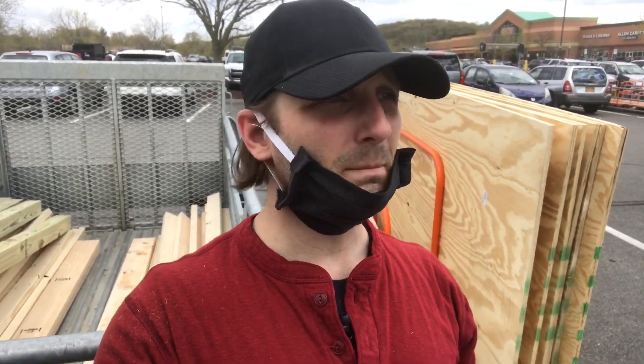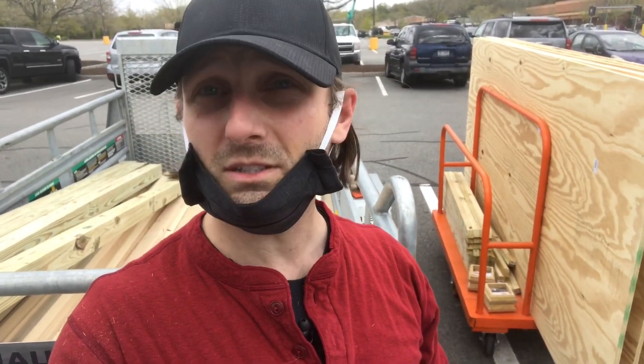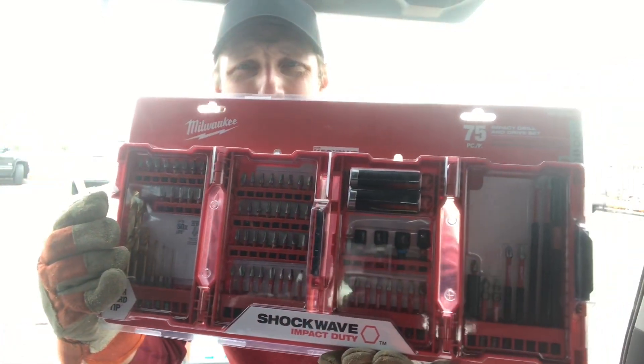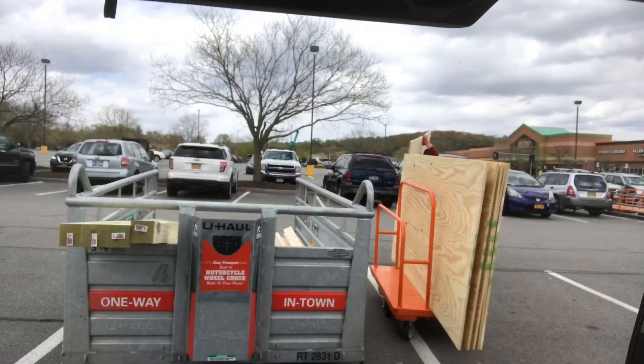I'm putting this stuff back in for my third trip and then I have to go back in for a fourth trip to find a belt sander so the little kiddies don't get slivers. You know what they say — dads only do projects so they can buy new toys. Check out this beautiful Milwaukee Shockwave Impact Duty drill set. I have our Ryobi but, shout out to Project Farm, these are some serious bits.